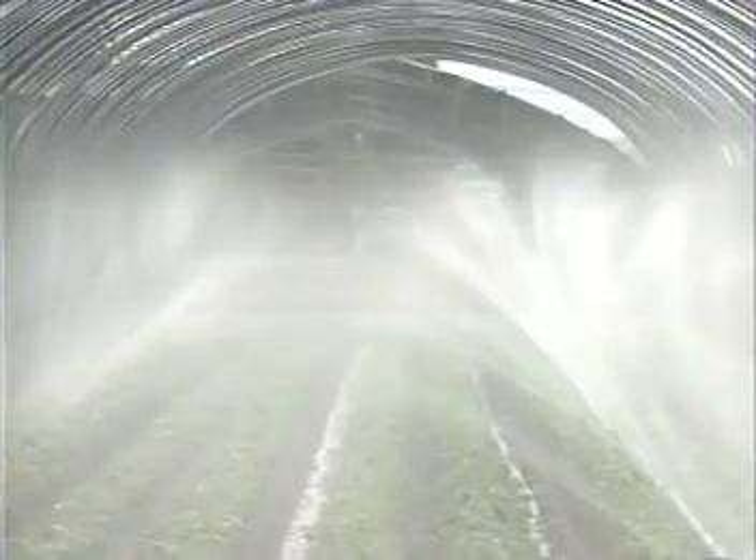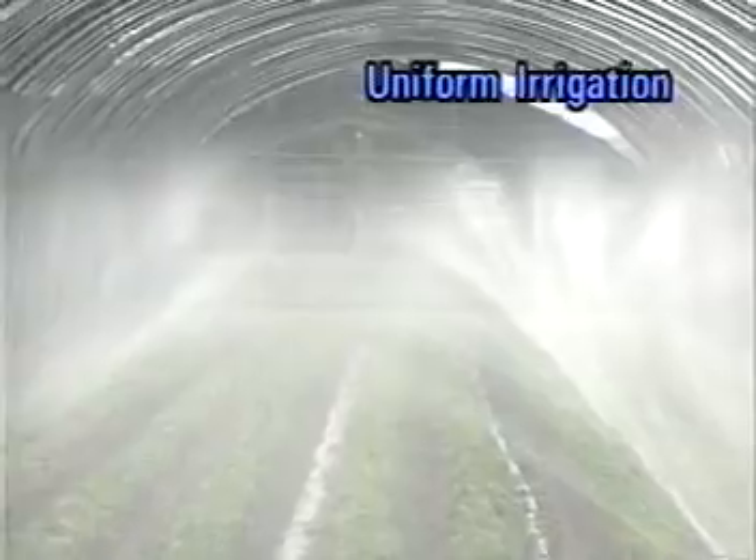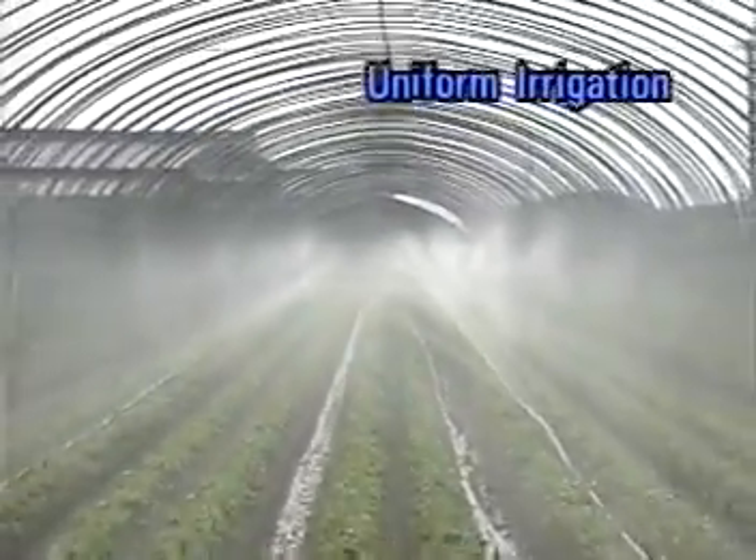Sumi-Sansui systems can supply water at a uniform rate, even over a length of 100 meters. Each plant along the system is watered uniformly to maintain ideal growth.